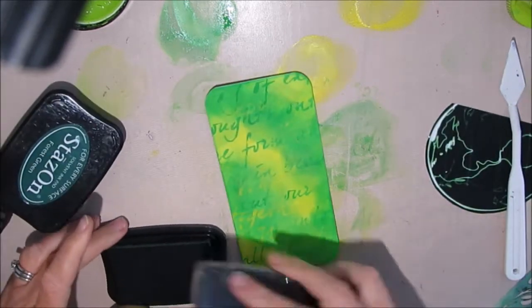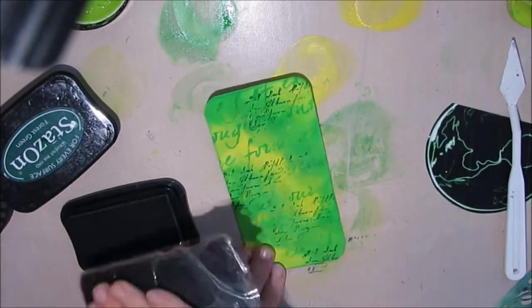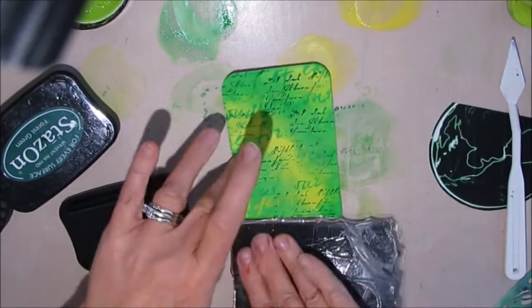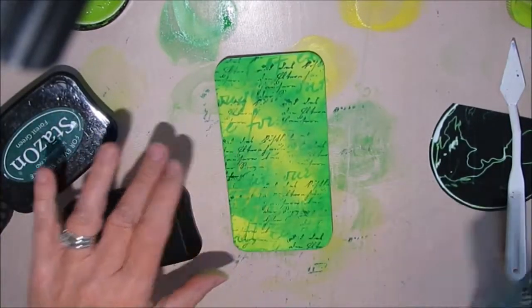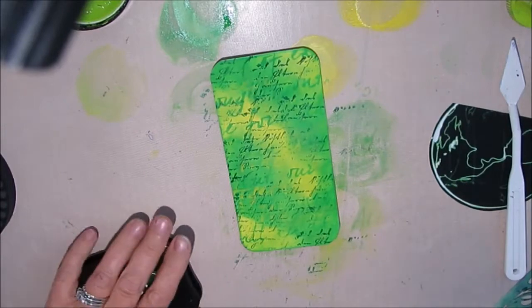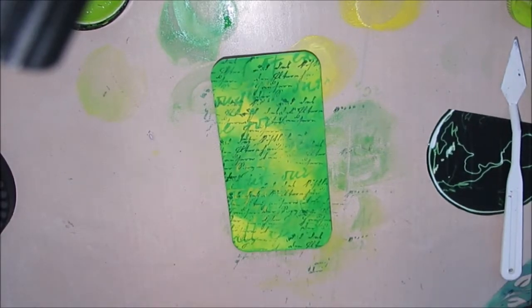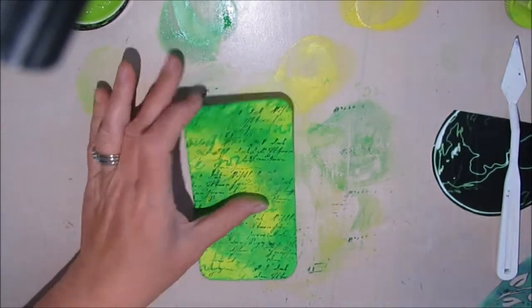Then I decide to audition some elements. I have a partial earth image with some of that green on it. I try that out, and then I think — I have a script stamp, and 'green stays on' works perfectly. So I'm going to use green Stays On ink with my script stamp, and that just really worked for me. In retrospect I could have skipped the stenciling, but it's still there and adds an extra layer of interest.